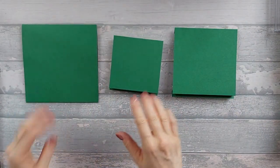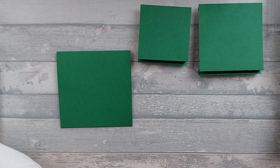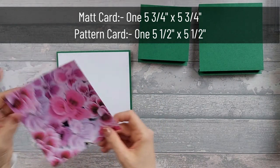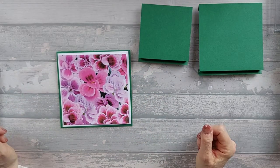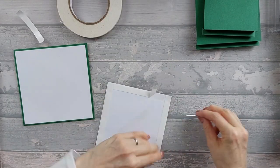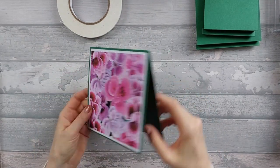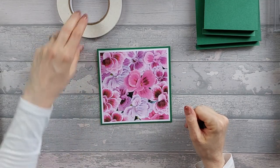Now we need to go ahead and add some mats and layers. On your base card you need a mat piece that is five and three quarter by five and three quarter, and a pattern piece that is five and a half by five and a half. I'm going to go ahead and stick those down. You end up basically with a tent-fold card with your mat and pattern on the front.